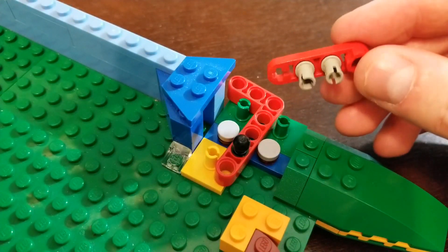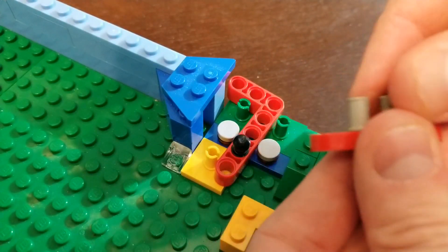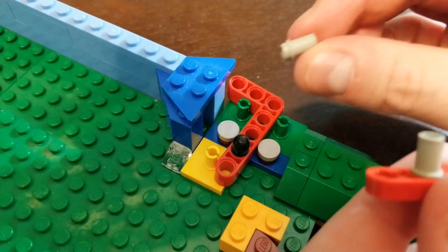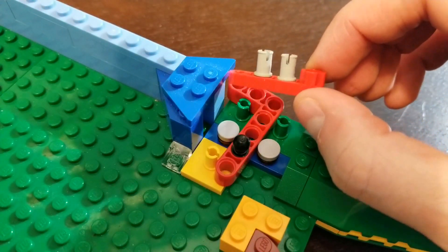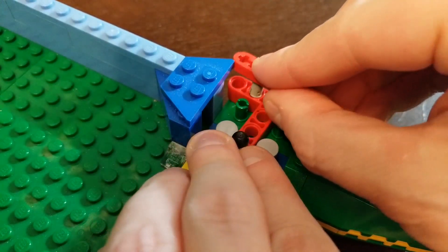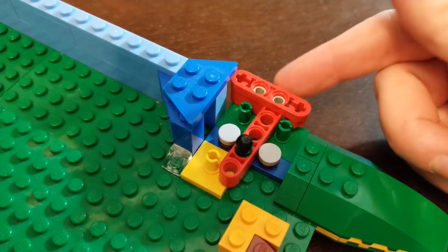You're going to take one of these — you don't have to do this part, but these are additional little tidbits. This is the little pin with kind of a half thing, almost like a stud. Stick two of those in at this layout. Now we're going to attach that to this, and this makes for the actual trigger.